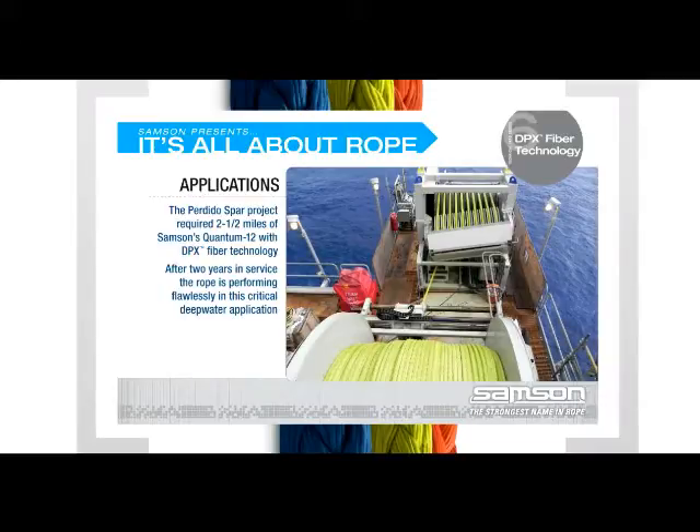The combination has performed flawlessly for well over two years. The rope is inspected regularly for signs of deterioration in this critical extreme depth application and shows only normal wear and tear that doesn't affect strength or fitness.